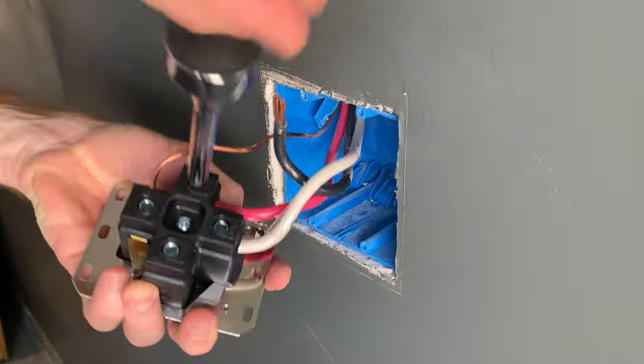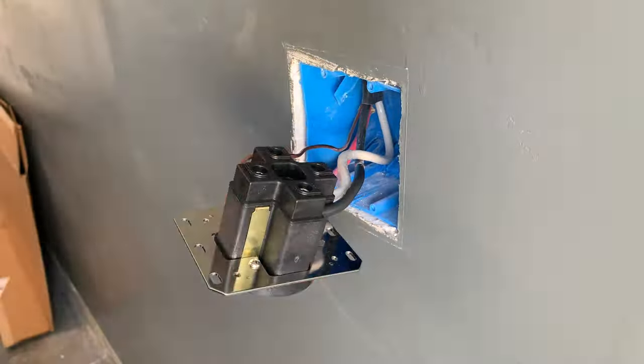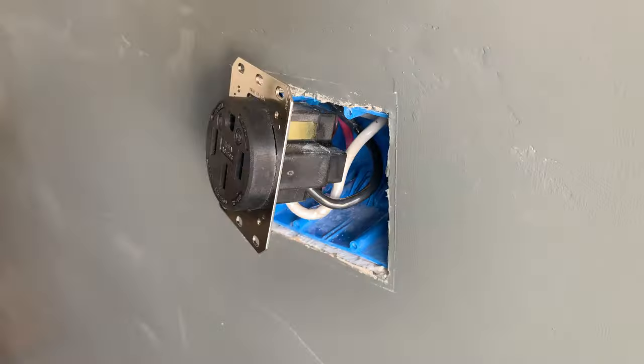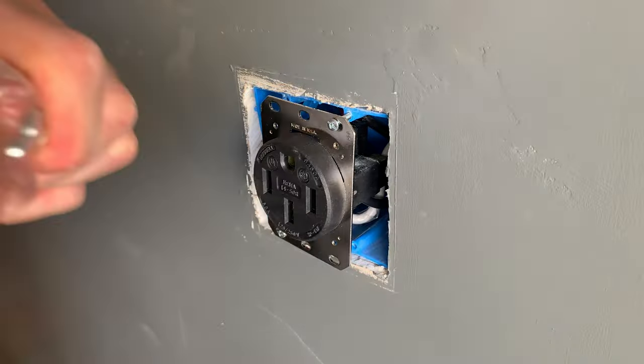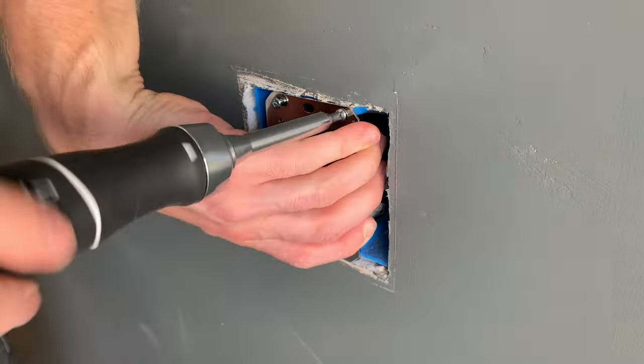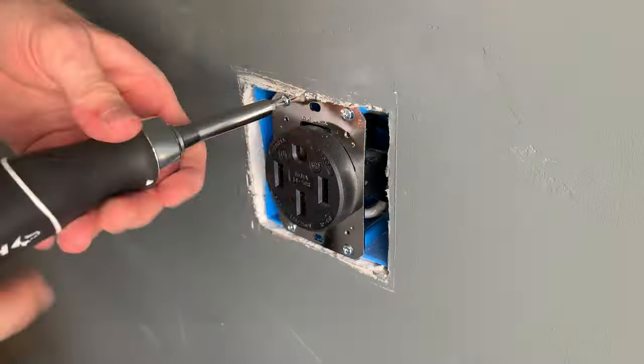If you'd rather not use a receptacle with the included mobile charger, I would recommend purchasing a Tesla wall connector. This will be a little bit more expensive than the normal NEMA outlet I installed. Now I felt very comfortable swapping out this outlet myself; however, if you do not know much about electricity, do not attempt to do this yourself. Please hire a professional electrician.